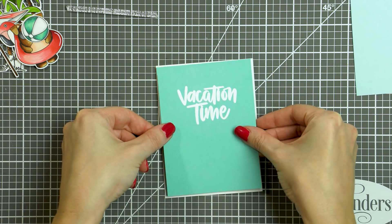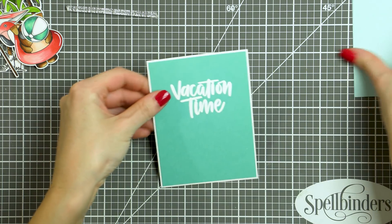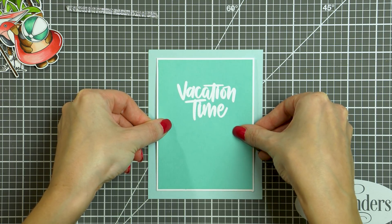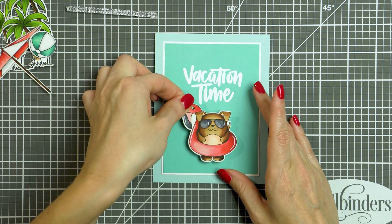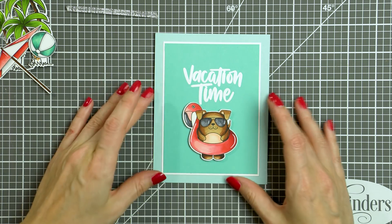Next I added the Audrey panel onto the white cardstock panel and adhered that onto my Seaglass panel. This also helped to flatten the paper a little, as it had warped slightly from the heat tool. Next I started arranging the elements and adhering them in place by first foam mounting the puppy floating in the pool in that adorable flamingo floatie.